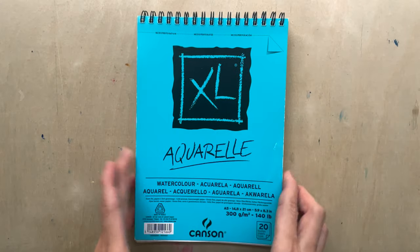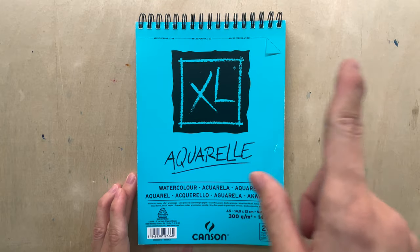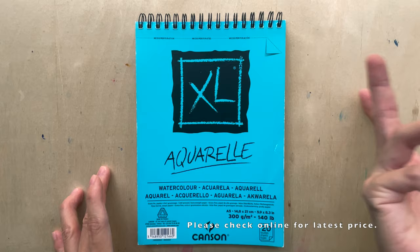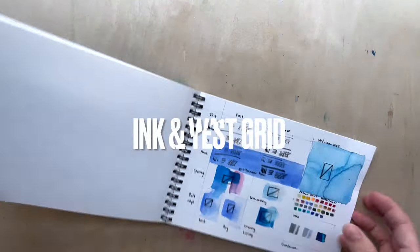It's not very expensive. I bought this at Art Friend Singapore in February 2021 and it cost about SGD 7.60, which is USD 5.61. It also sells for around 4.81 on Jackson's Art.